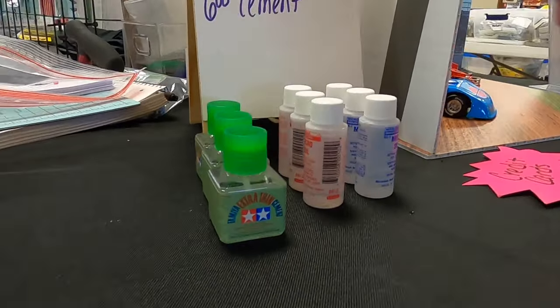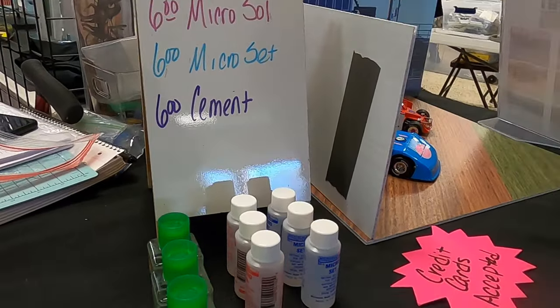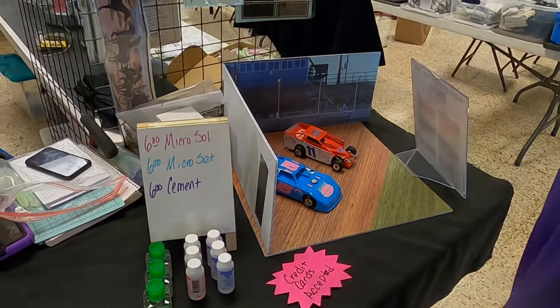We got Tamiya and we got Microset and Microsol. We accept credit cards and our website is stsdecals.com. Find us on Facebook.